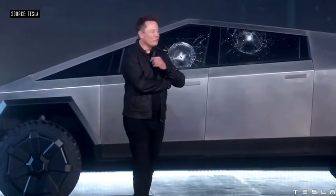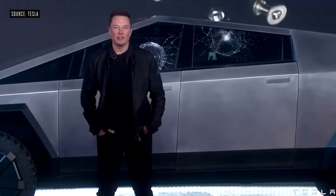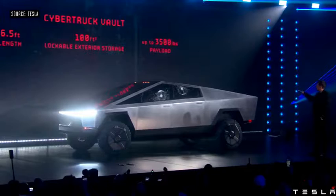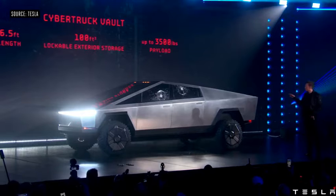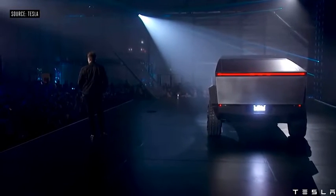Not bad — room for improvement. In addition, the car has an adaptive air suspension. The rear is 100 cubic feet, six and a half foot bed length, and up to 3,500 pounds of payload.